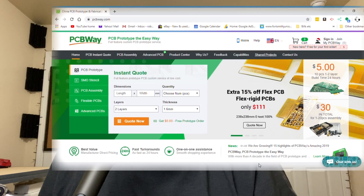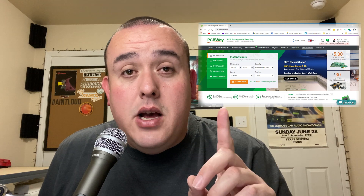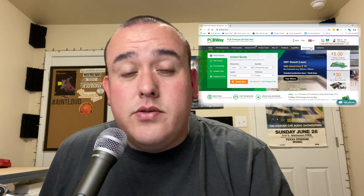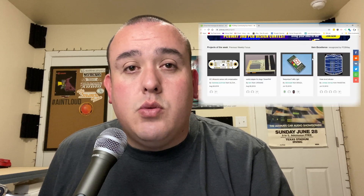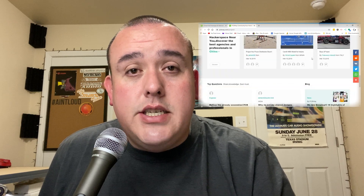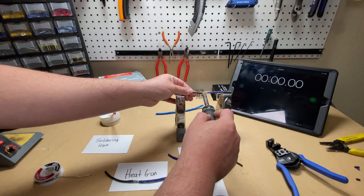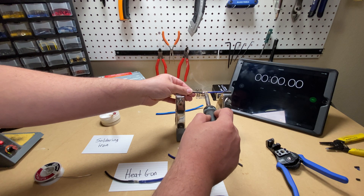If you've ever thought about prototyping your own PCB board, whether for a custom relay box or a custom amp design, check out our friends over at PCBway.com. Right now you can get 10 prototype boards for five dollars, or get those first 10 boards for free by signing up today. They're also doing shared projects where you upload your own custom PCB design and if someone purchases it, you get a 10% commission. Please check out PCBway.com.